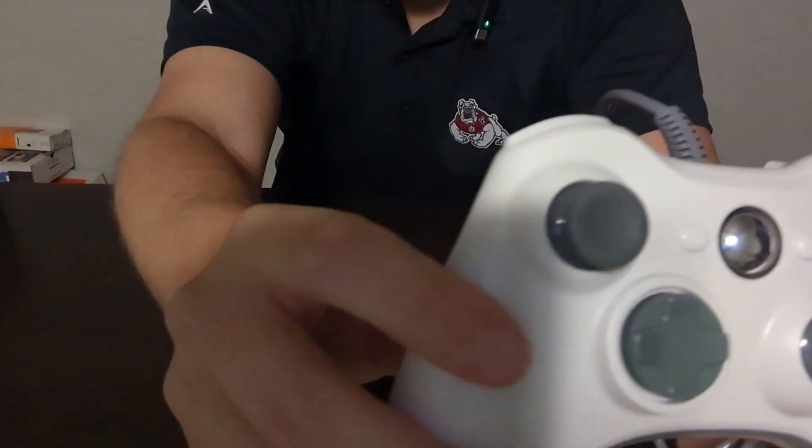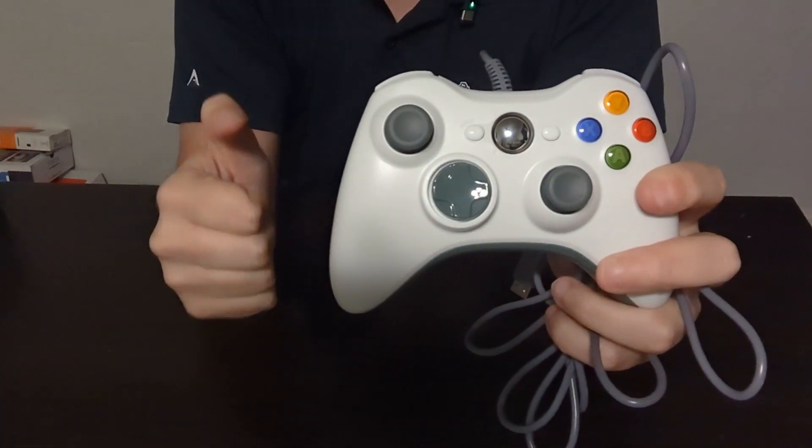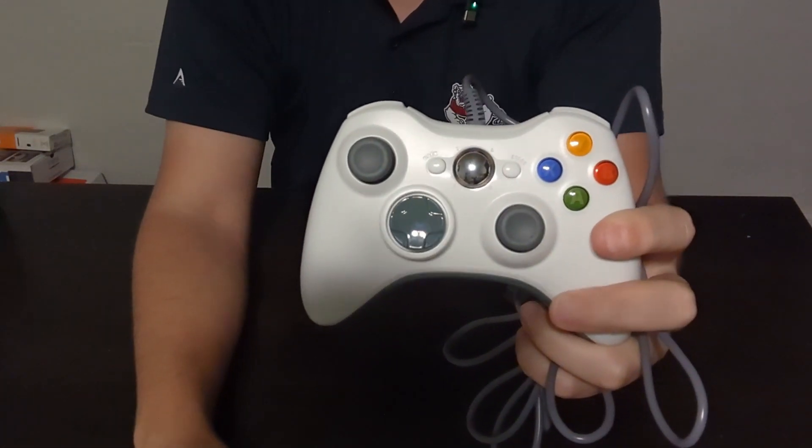On these guys right here, you do have a little bit of a nub or a grip just so it holds your thumb in place. And of course, you do have that D-pad right there down below.